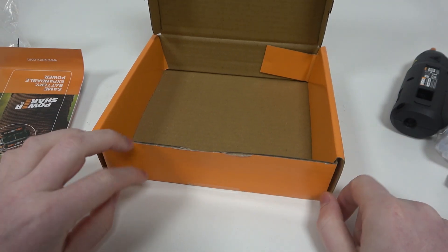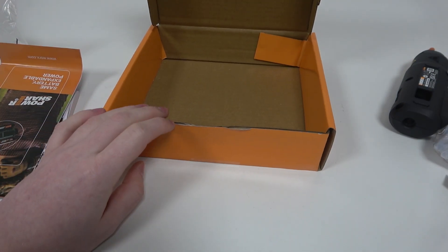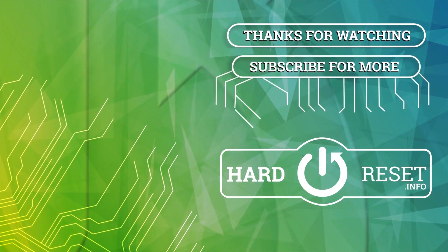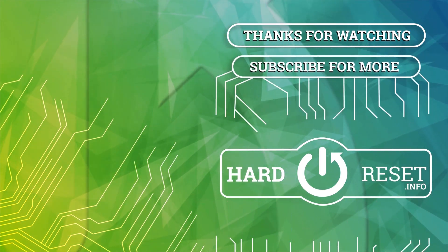And that's it for this video. Hope you like it. Please consider subscribing to our channel. Leave a like and a comment below. We'll see you next time.